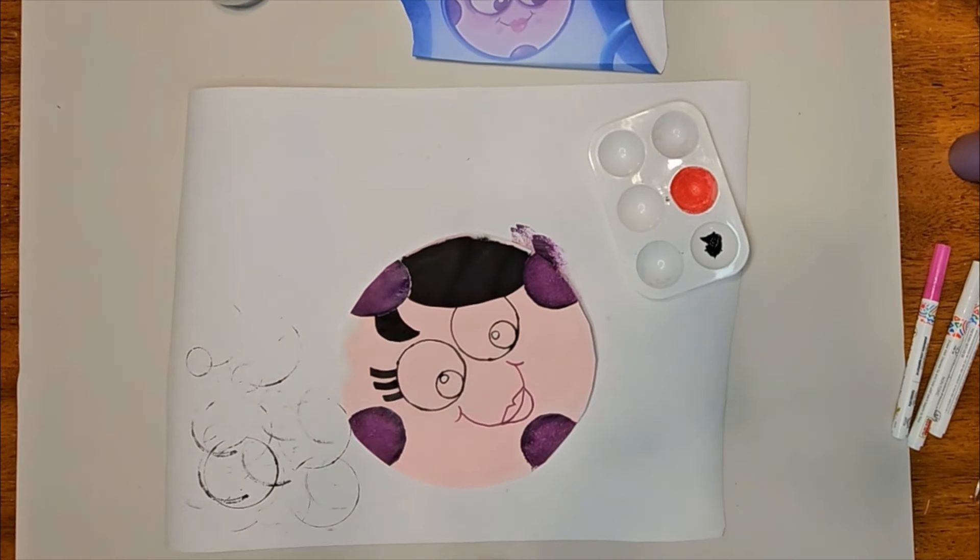Grab a spouncer or paint brush to paint the half circles and color those in with purple. Using the black paint, fill in Boodles' hair. Next, add the eyebrows — lightly draw using a pencil, then go back over the outline and color them in using the apple barrel paint pen in black. Using that same paint pen, paint the eyeballs, leaving a little glimmer dot.